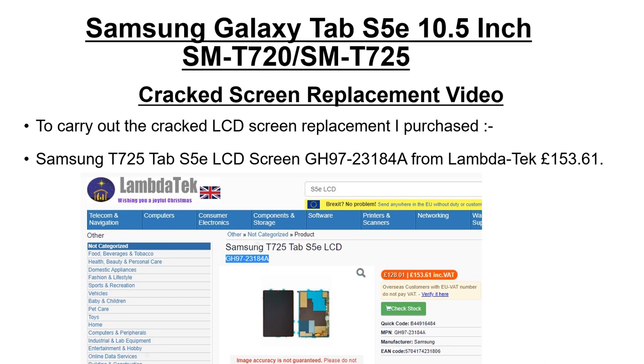After searching for a replacement LCD screen, I went on eBay, but the prices were quite high. Some screens had to come from Germany and were around £190 to £200. So I Googled around and eventually found a screen on a company called Lambda Lambda Tech for £53.61 — which I thought was a lot better. I ordered it online, they accepted PayPal, and it arrived within about a week.